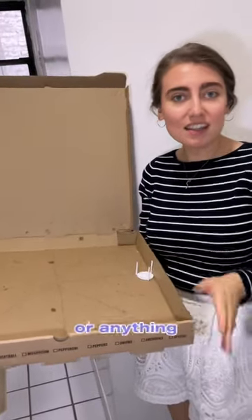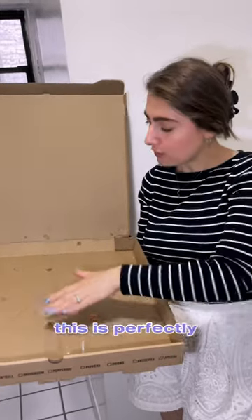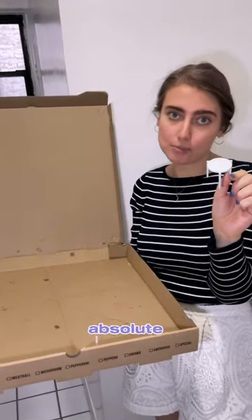If it's cheese or anything else like that, you probably have to toss that part. This is perfectly fine to recycle as is. These will not be recycled, so this is absolute trash.